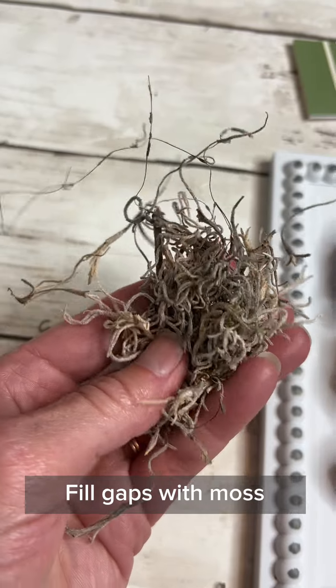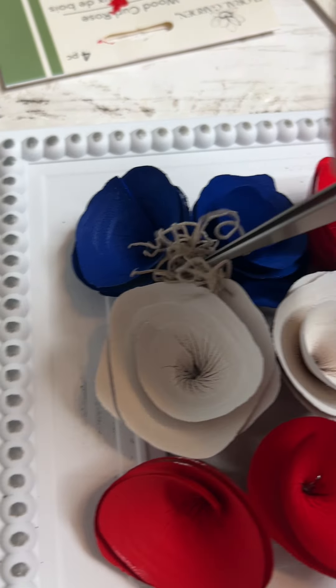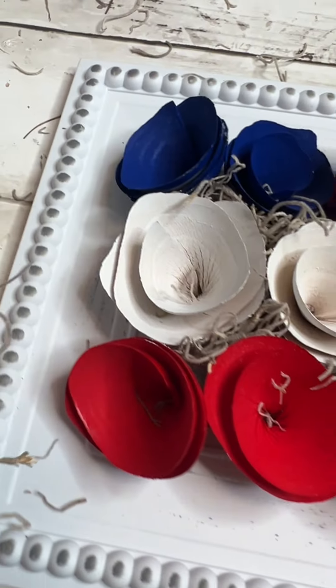I'm using some Spanish moss and I'm going to tuck it into those little gaps in the middle here, using some tweezers to do that, and then tucking it around the edges too. I didn't even use hot glue to attach that, but you certainly could.